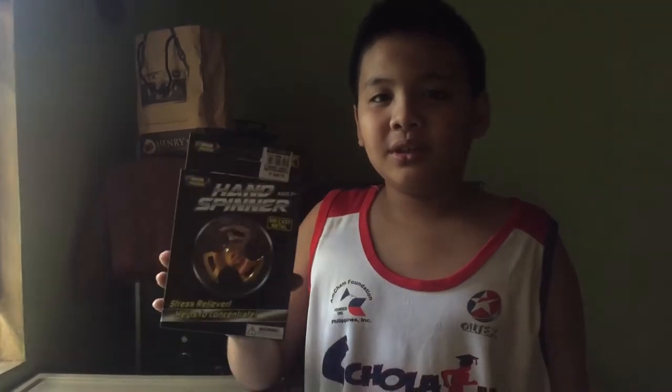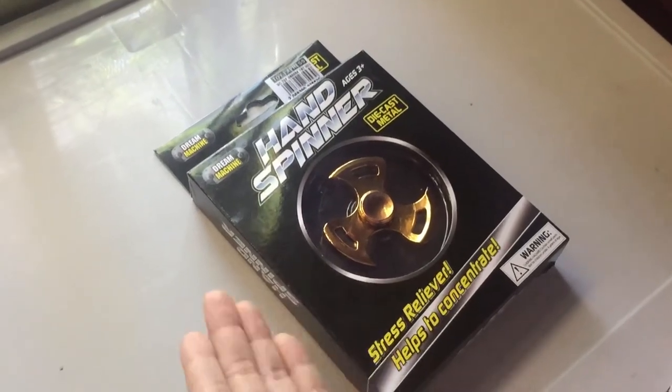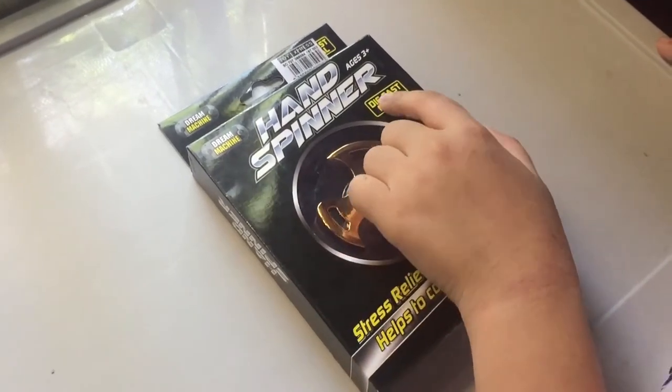Hi guys, Joaquin here and today I'm gonna show you the unboxing of my new fidget spinner. So watch this. The name of my new fidget spinner is Dream Machine Hand Spinner. This fidget spinner is made of cast metal.